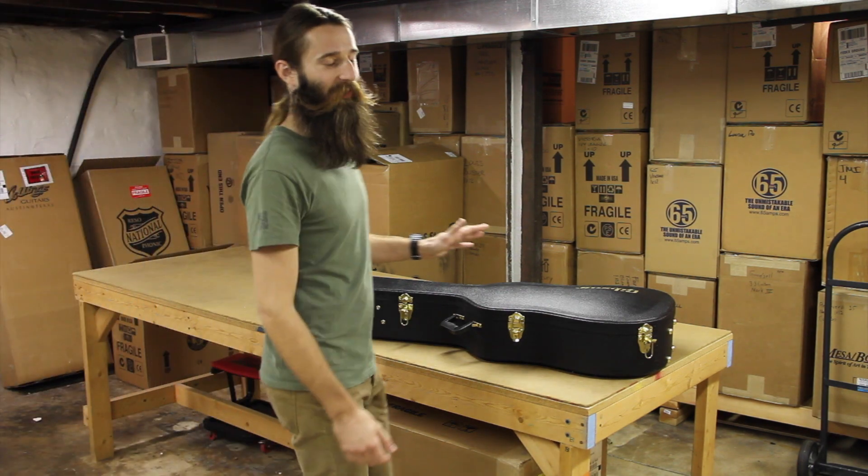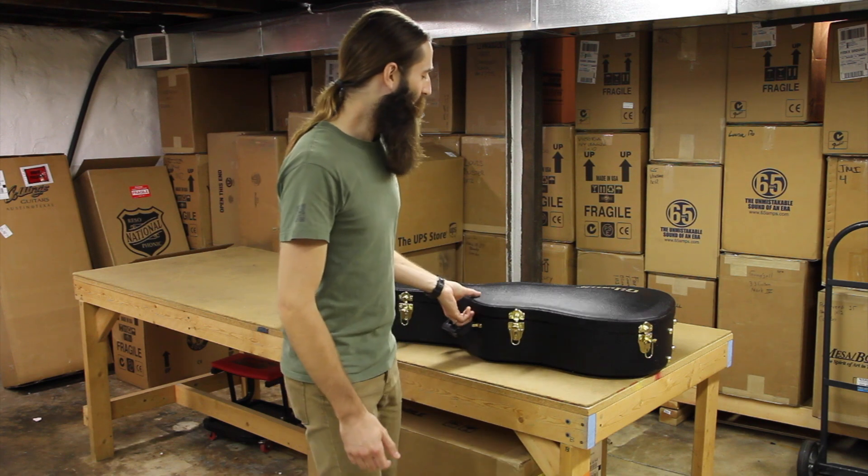Hello there, I'm Matt with Eddie's Guitars, coming to you as always from St. Louis, Missouri. I've got a great guitar for you to see today from our friends over at Gibson.